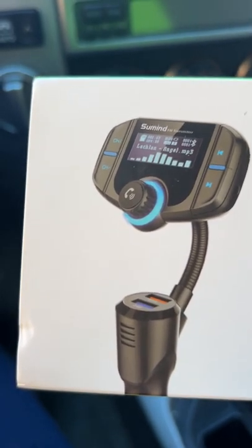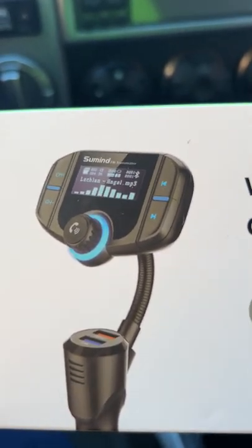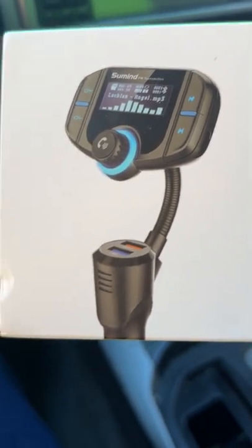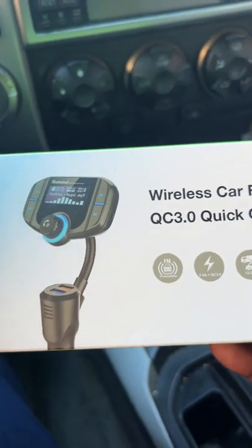Some people say that it comes out mono but I haven't had any problems with it and it works fine. There are two chargers with this and it does work fine with iPhones too. It's a good product and I would definitely recommend it.